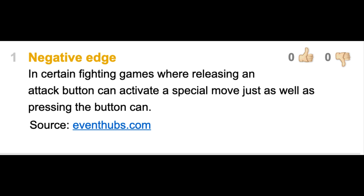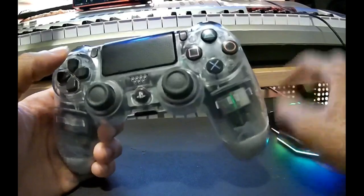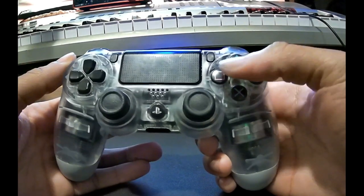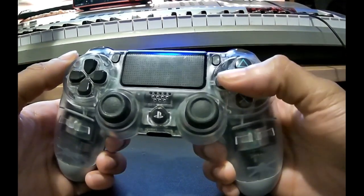Negative edging is when you activate moves by releasing a button instead of pressing it. For buttons that are on the opposite sides of each other, you just turn your thumb sideways so that you can press two buttons that are not next to each other.